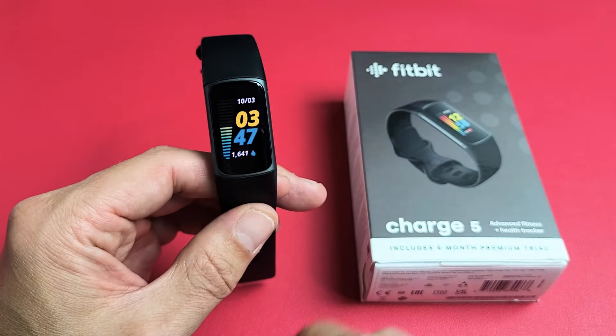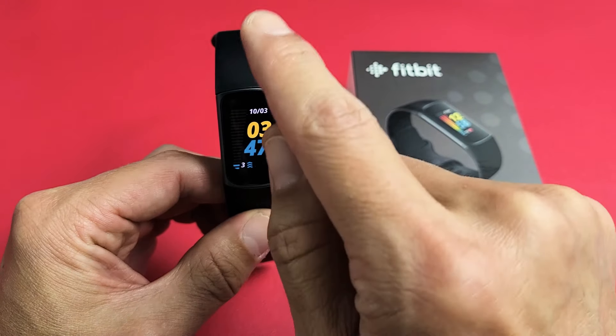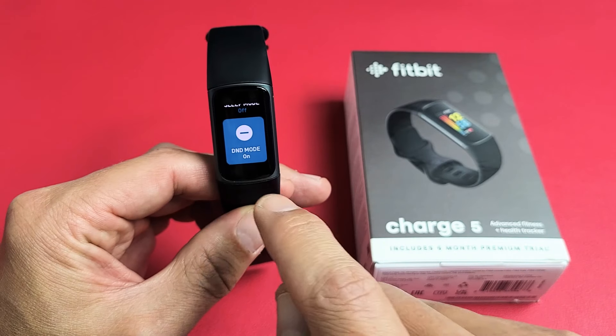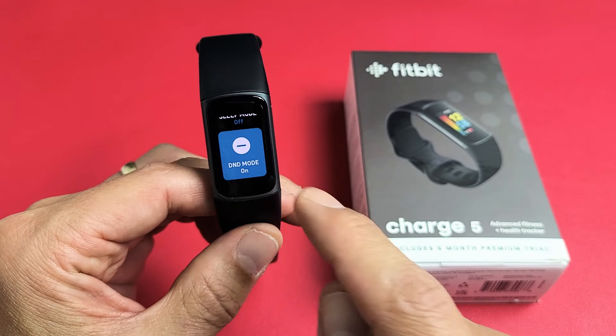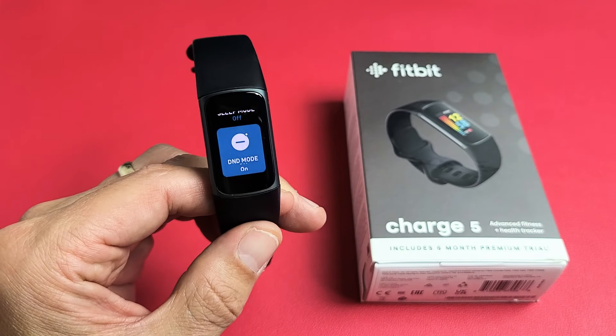All you've got to do is just go to your clock face, and then from here just go ahead and scroll down until you see DND mode. So it's off, or you can tap it to toggle it back on.